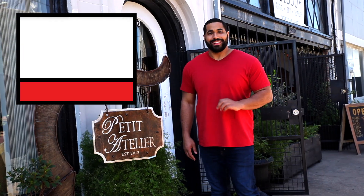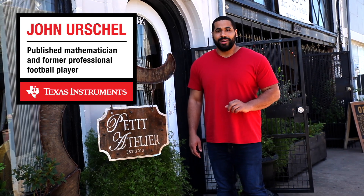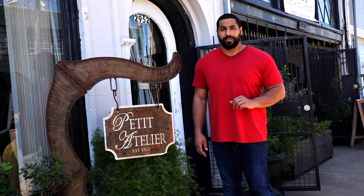Hi, I'm John Urschel. The last place you'd expect to find me is in a fashion design studio, but you'd be surprised just how much math and science goes into making fashionable apparel. So come on in and let's check out Style by STEM.